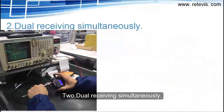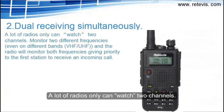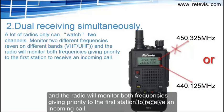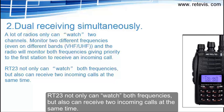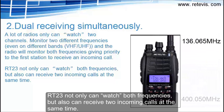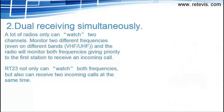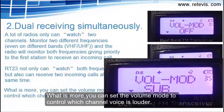Feature 2: Dual receiving simultaneously. A lot of radios can only monitor two channels — two different frequencies, even on different bands like VHF and UHF — and the radio will monitor both frequencies, giving priority to the first station to receive an incoming call. RT-23 not only can monitor both frequencies, but also can receive two incoming calls at the same time. What's more, you can set the volume mode to control which channel's voice is louder.